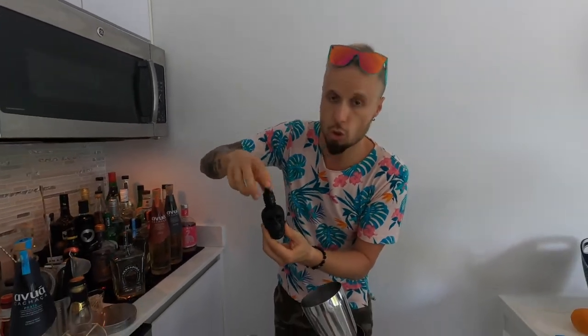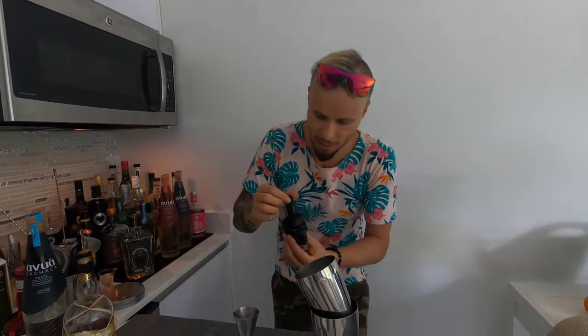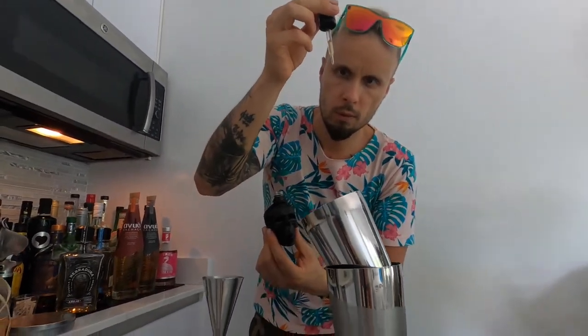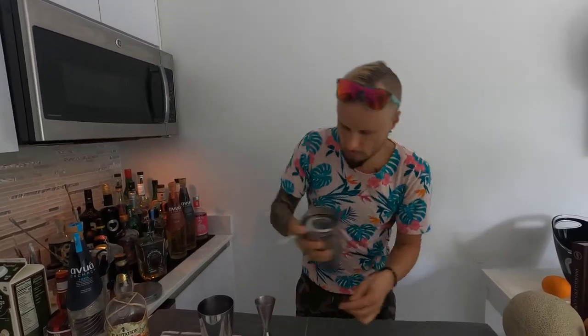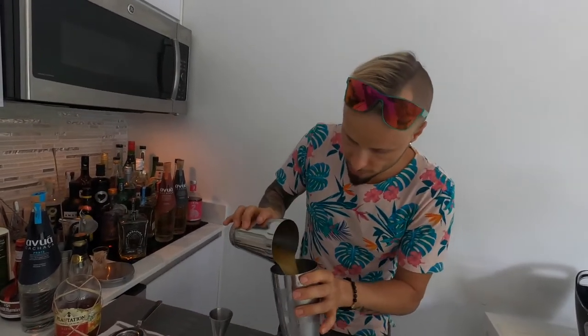To spice things even more up, I will use this beautiful anti-mixologist tropical bitters — it will be very nice in this tropical Tiki Halloween cocktail. I'm going to use 5 small drops. Everything what is left is to shake with energy, love, and passion. Some ice and let's shake things up.